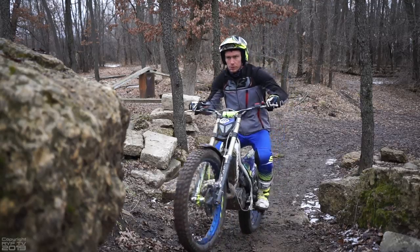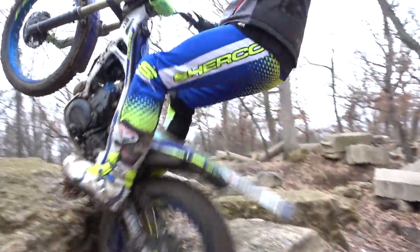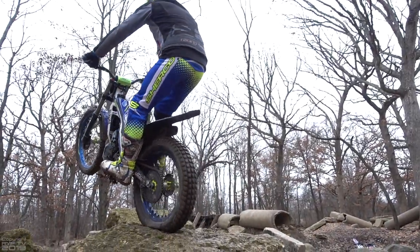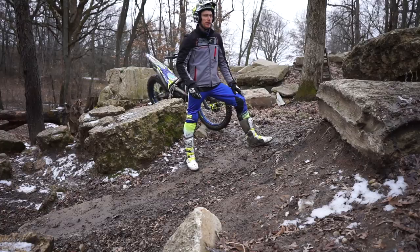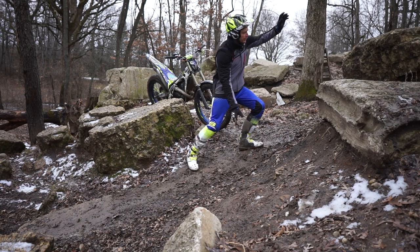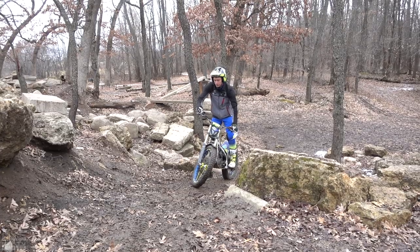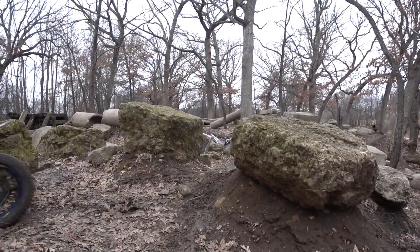Once my rear tire lands on top, I am going to be slipping the clutch again to control my speed, control my traction, and control where I want my front tire to land. The only time the clutch is going to be fully disengaged is from when I lift the front tire up until the back tire hits the rock. Once it hits and I know I am up, then I will be right back slipping the clutch, controlling what the rear tire is doing.